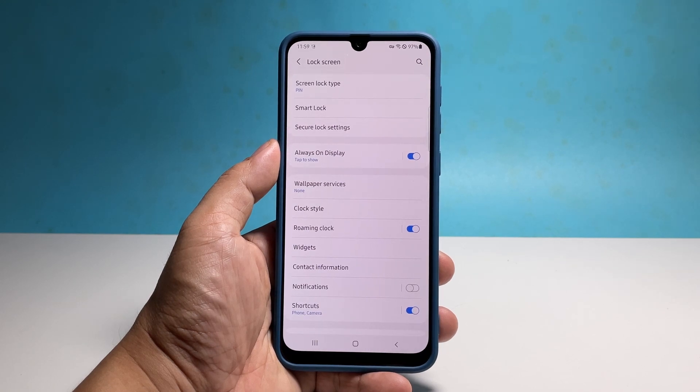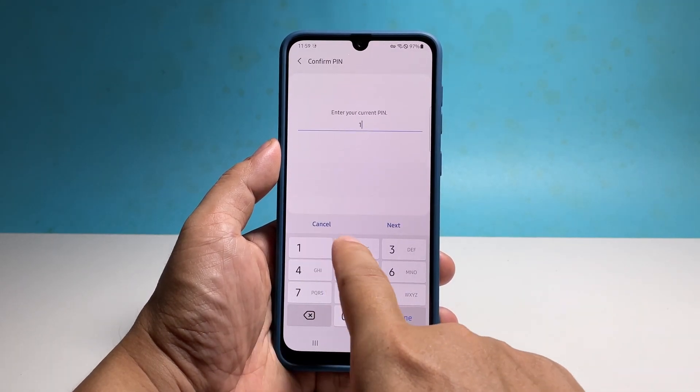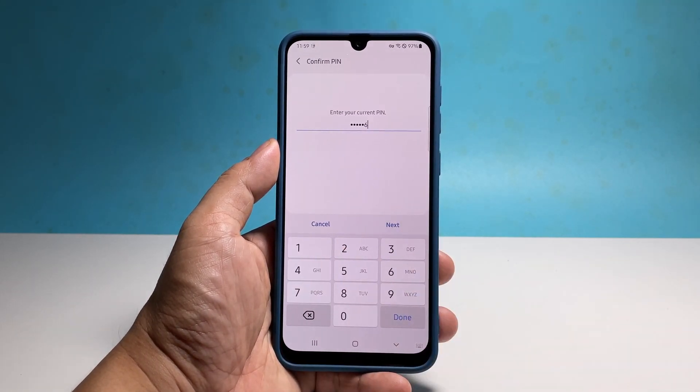Once it's set up properly, you can now add more security features to your phone. You might also want to make use of the face or fingerprint unlock features — it's all up to you which one you want to use.